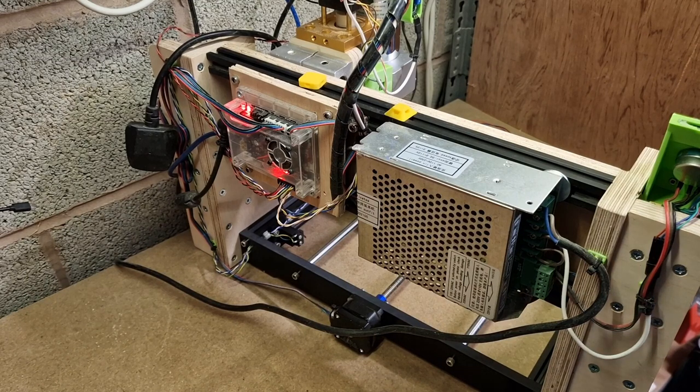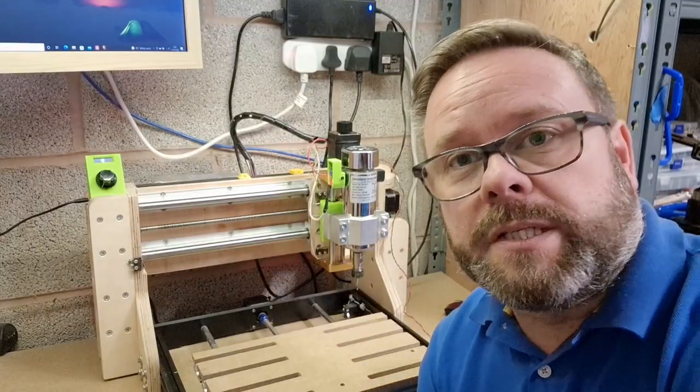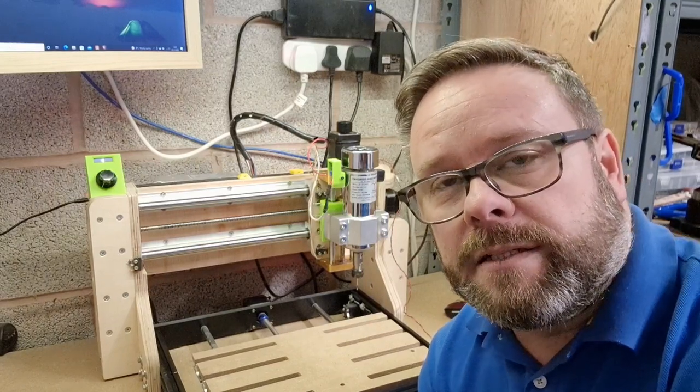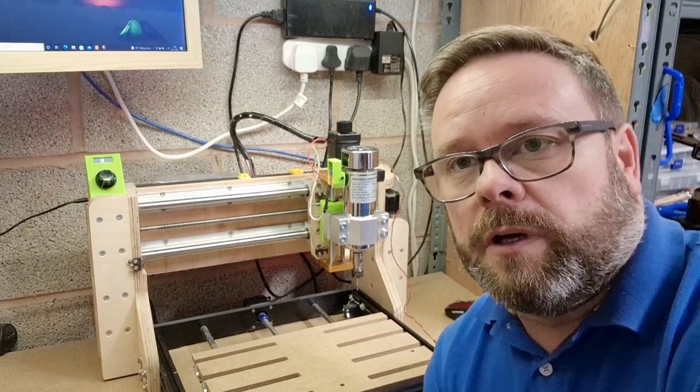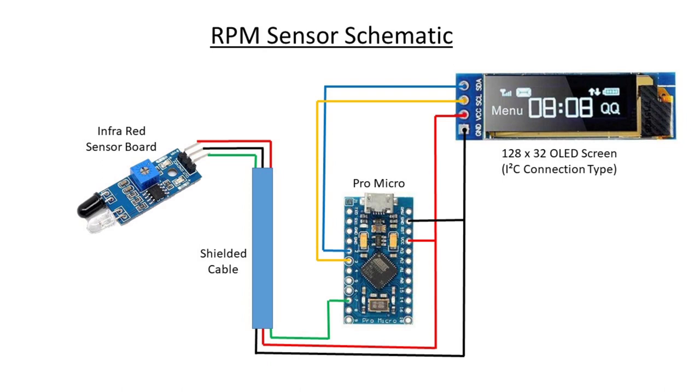So using an old USB cable was more than good enough for that purpose. That's all I can show you on the machine — we'll just go over to the PC now and I'll show you the schematic for how it's connected. It's quite a simple connection system.